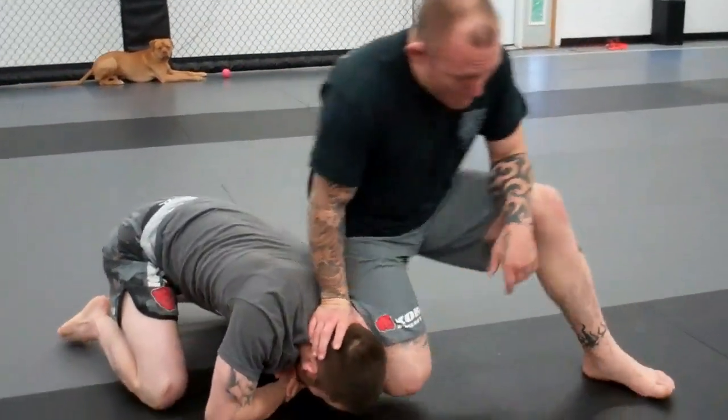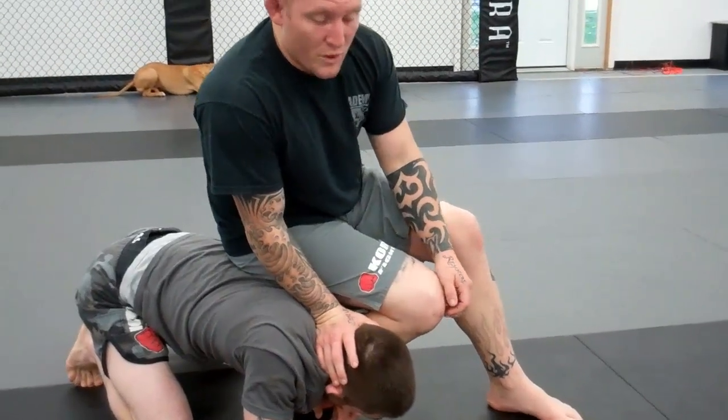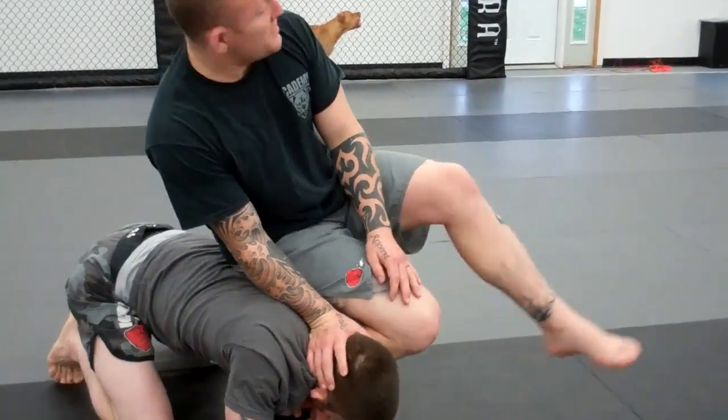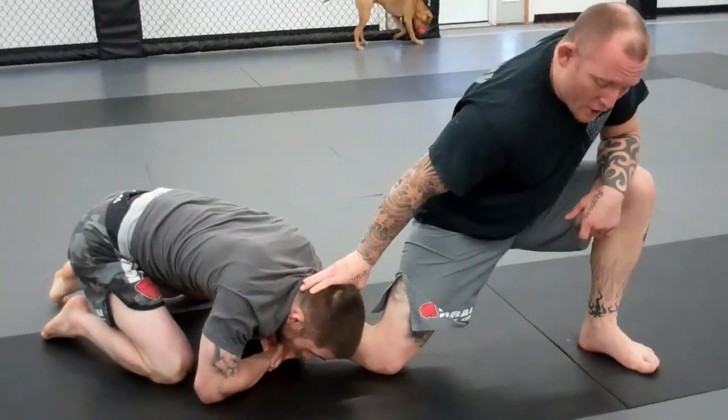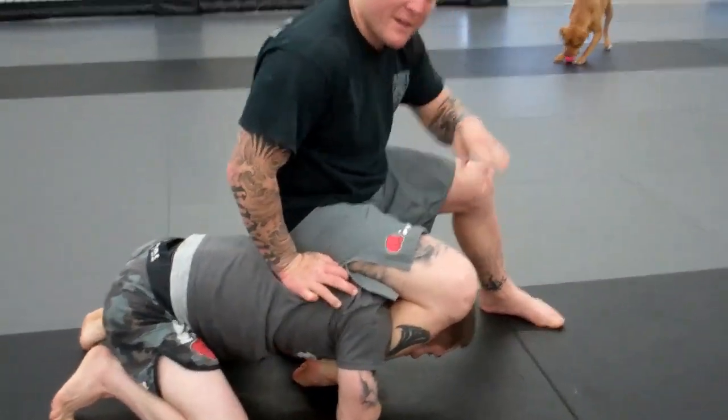So I'm going to take a step and make space. He follows me. The next time I do it, I know what he's going to do, so I'm going to take advantage of it. I take a step, I go to pull, and as he drives towards me, I'm going to push his head underneath to the other side.